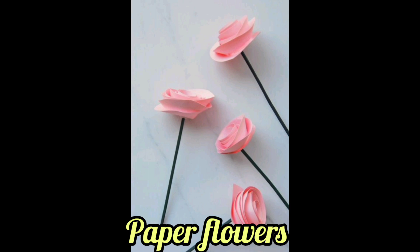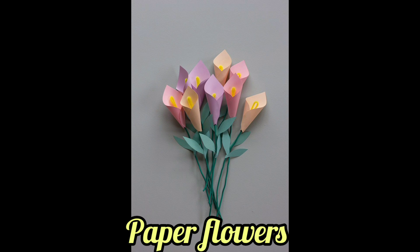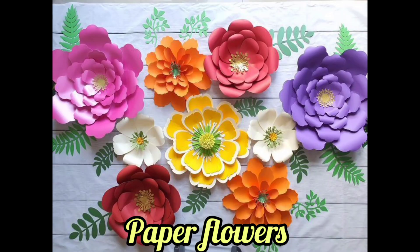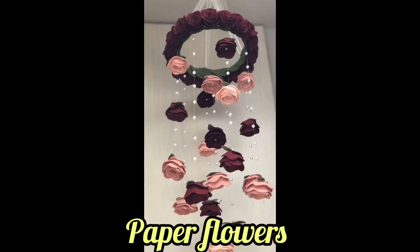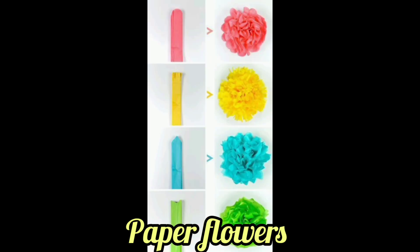Typically, paper is ideal for flowers, and you want to choose solid core cardstock so your flowers don't have white edges along the cut edges.